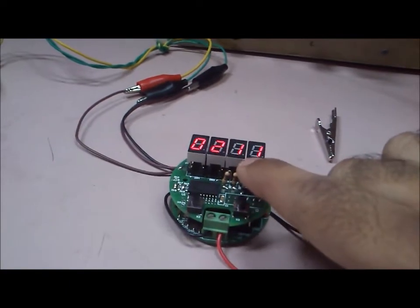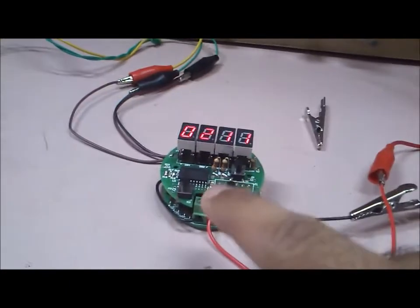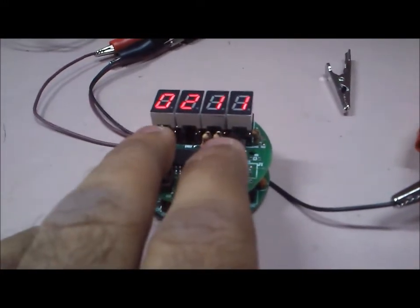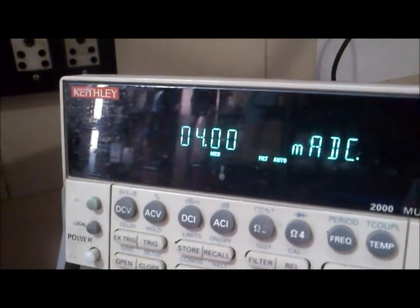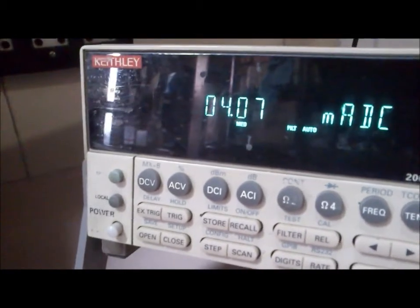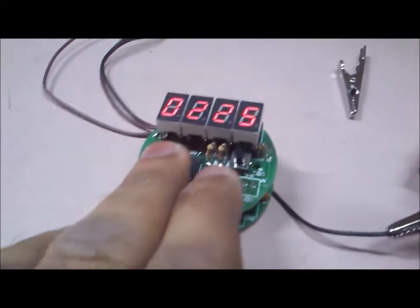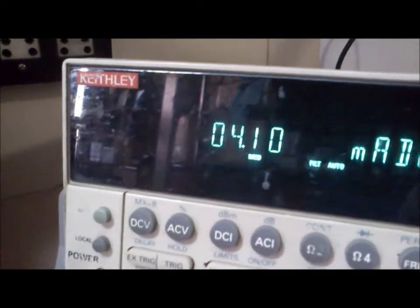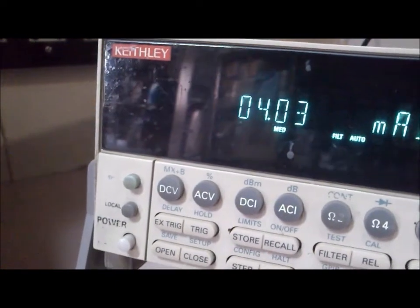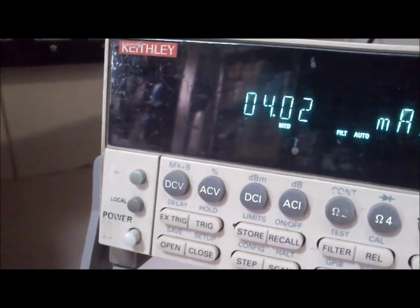Then we come to the output loop current calibration. This is the zero point. As you can see, there are no trim pots in this — everything can be adjusted simply by using the keys. By increasing or decreasing this figure, I can change the current. Say it's at 4.07 milliamps — as I change this figure the current will rise, and as I decrease it the current will decrease. It's a simple two-point calibration with a zero and a full-scale setting.